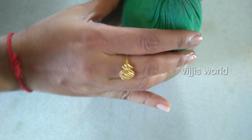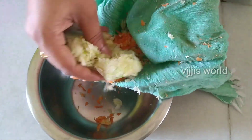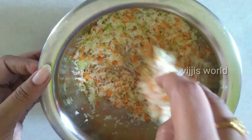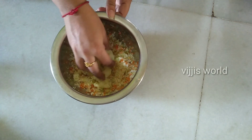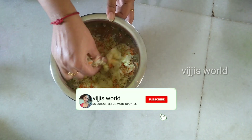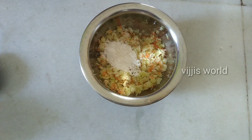We can add a little water content to the cabbage. I will add green onion, 1 tablespoon of maida, and 2 tablespoons of corn flour.